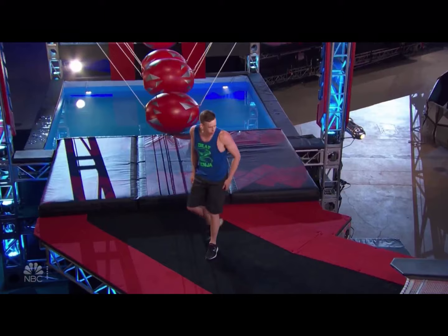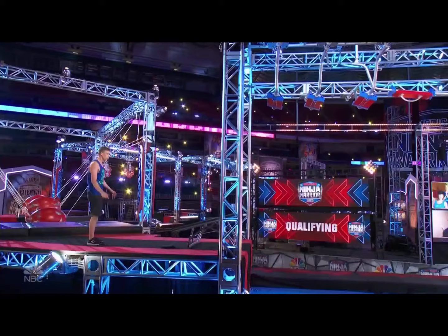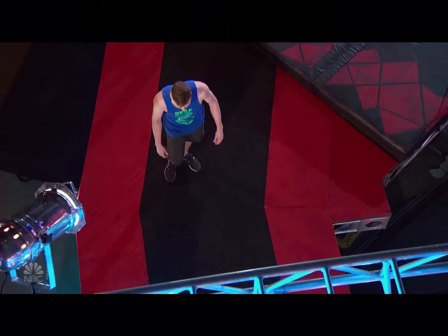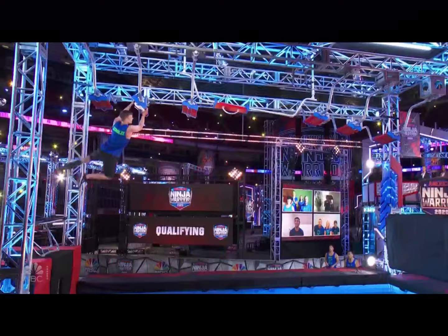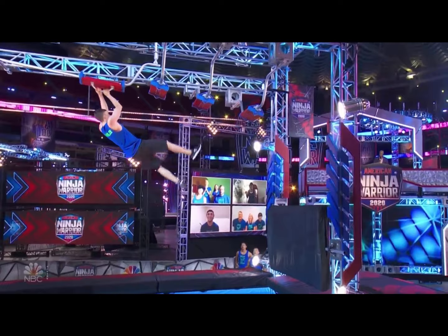He's getting closer to that first buzzer, but got to get past sideways. He was checking that right hand back on Off the Hook — his grip is compromised. It's going to be real tough to survive this obstacle. You have to grab these handles simultaneously, or they'll just spin out and drop you down. Three more handles to go, this is real challenging — facing forward, got to go sideways. Oh!